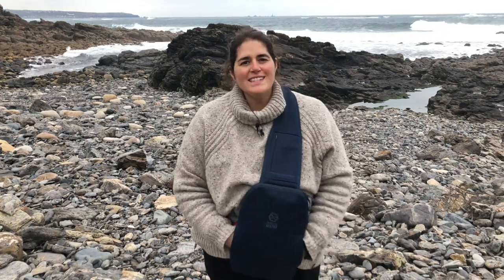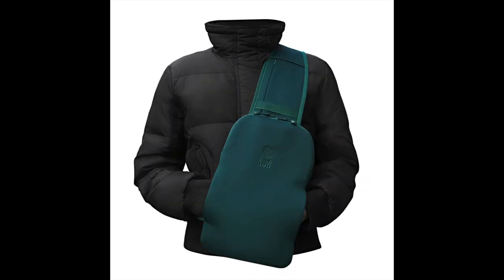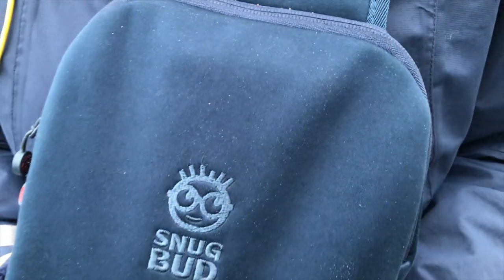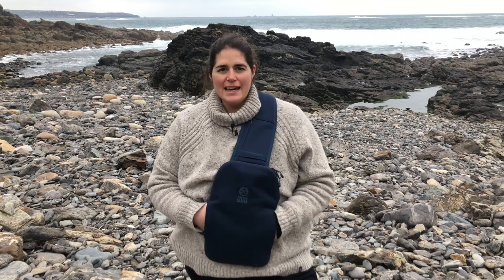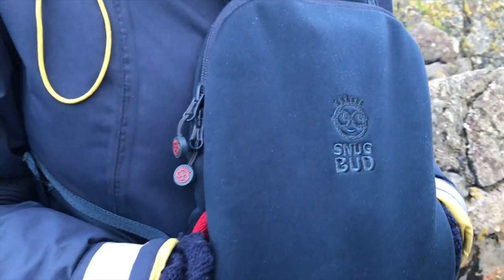It also comes in a variety of different colours — from red, orange, green, this navy colour, and black as well. So that's the Snugbud, a really brilliant piece of kit especially post swim. I reckon every outdoor swimmer should have one of these — literally, once you have one you won't know what you did without it.